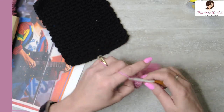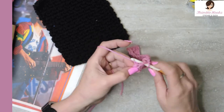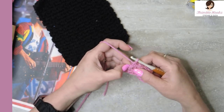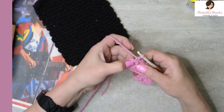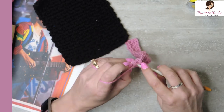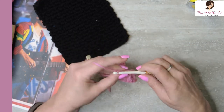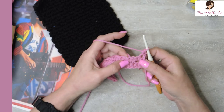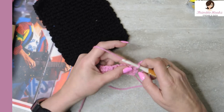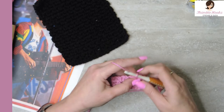All right, I'm almost at the end. So there's my last chain space — I did my chain one, single crochet. But now to keep our stitch count proper, we have to decide if I need to chain or if I'm just going to do a single crochet. This chain space is right next to my very last stitch so there's no chaining — it's just a single crochet in our last stitch. Really easy peasy. First and last stitch are always single crochets.